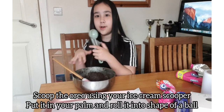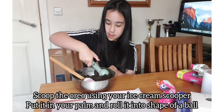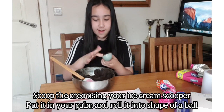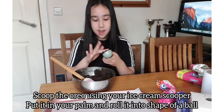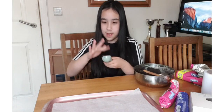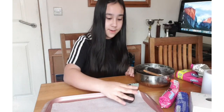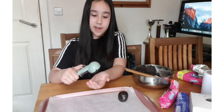Once the Oreo mix is really, really thick, you'd want to get a scooper or just grab some and put it in a bowl. Make sure it's filled in properly and then make it so it's really flat. Then put it on your hand and roll it into a ball. You can make them as big or small as you want.